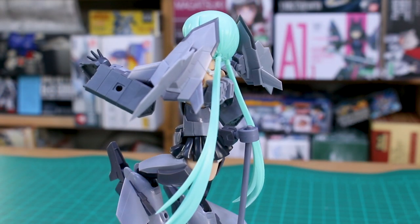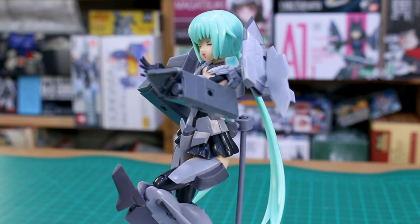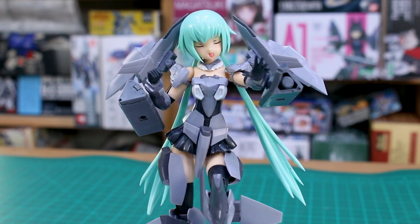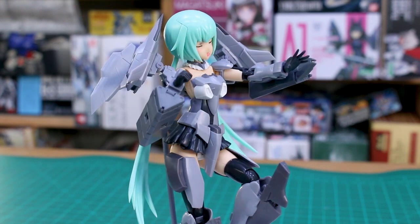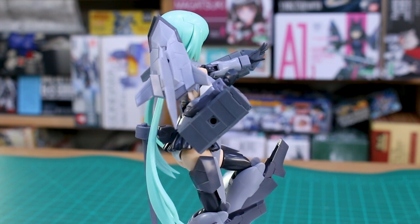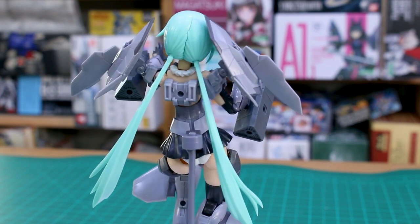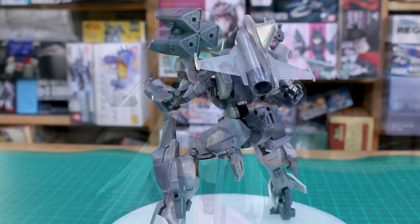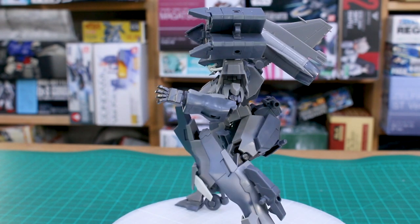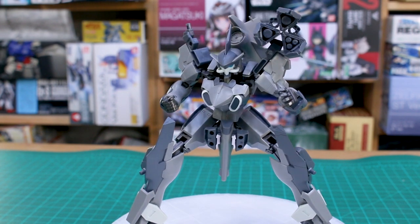On a 1/100 scale kit, they work nicely as sub-weapons - like side weapons strapped onto the side skirts or the legs of a Zaku for example. On a 1/144 scale kit, they might be more of a main attraction weapon, up on the shoulders or attached to the side of the arms - that would be pretty cool. There are definitely some very cool options you can make with this, and it's going to be very compatible with anything Kotobukiya as well - Frame Arms, Frame Arms Girl, Megami Device, anything like that.